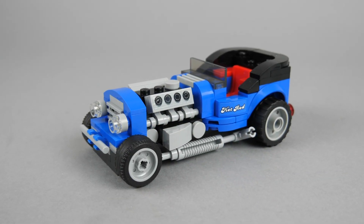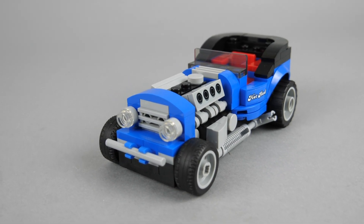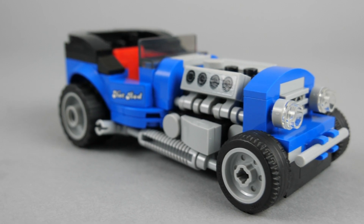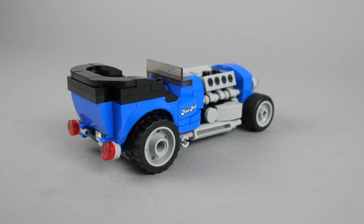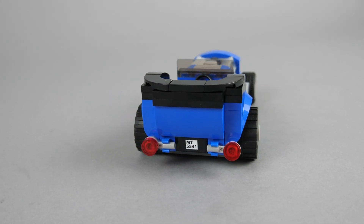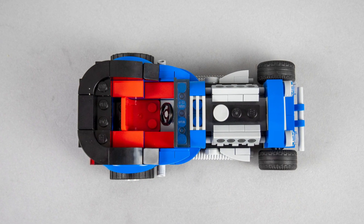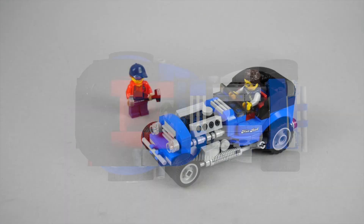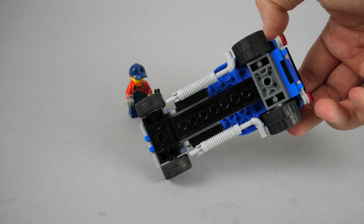Now let's see the car. I would say it looks great — it is 6 studs wide and has just enough details to look cool. There's an uncovered V8 engine at the front, big and possibly loud exhaust pipes on both sides, smaller wheels at the front, bigger ones at the back, and a comfortable seat for the driver. It looks pretty cool from all angles and is a nice addition to any LEGO city scene. Of course there's no steering, suspension, or anything like that, but it's not expected at all at this scale.